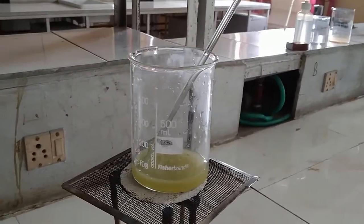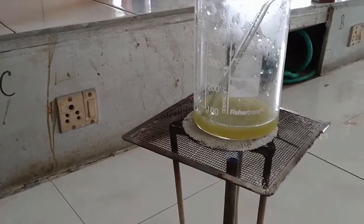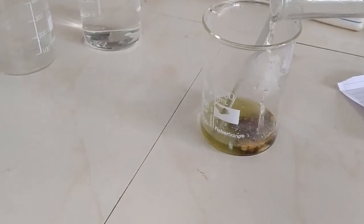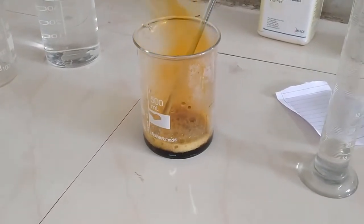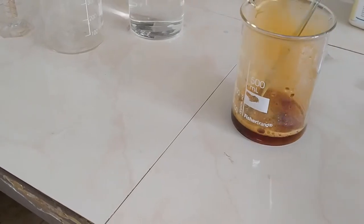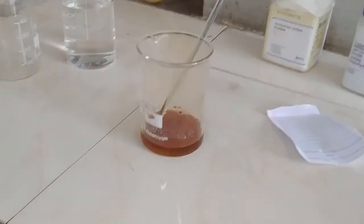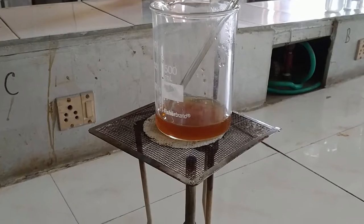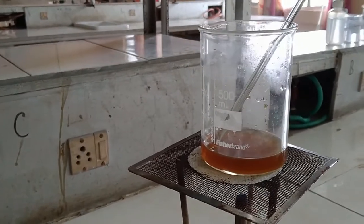Now we heat the mixture for approximately 10 to 15 minutes. After heating, we add 15 ml of concentrated nitric acid to the solution. Now we heat the reaction mixture to completely evaporate the excess nitric acid.